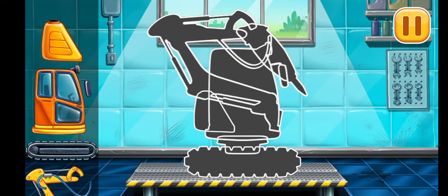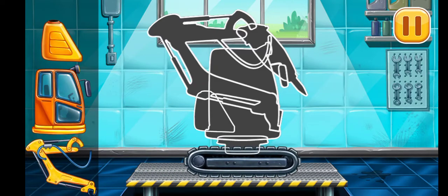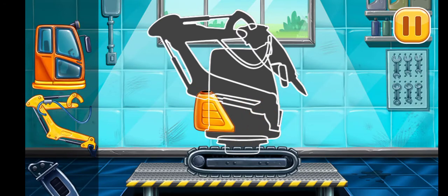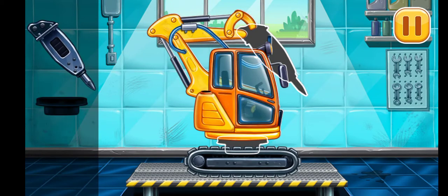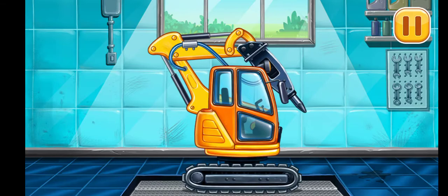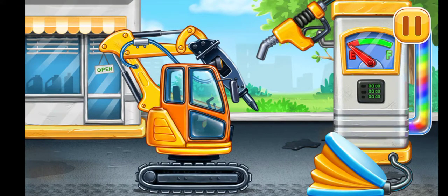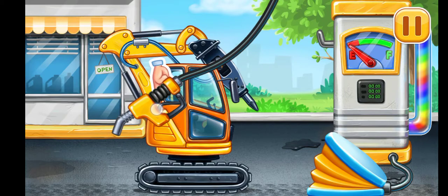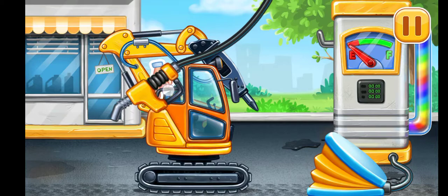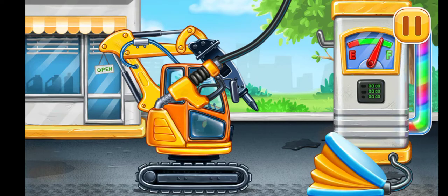First, we need to assemble the hydraulic hammer. Ready? First, we have to fill it. Hydraulic hammer. Press the pump. Hooray!